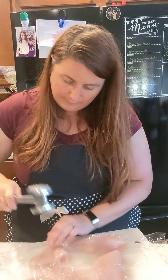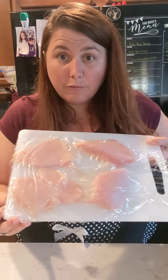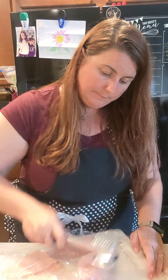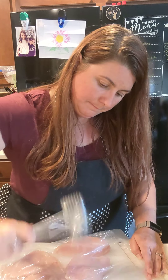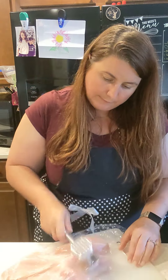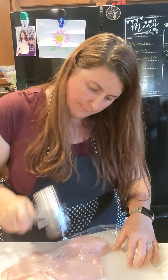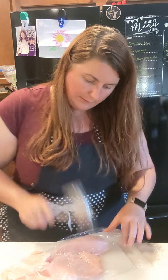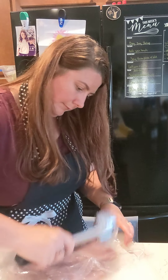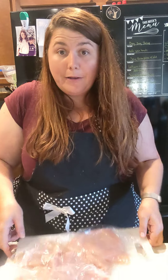Let me do this piece down here and I'll show you the difference. Now you see two of those are smashed out and two aren't. Let me finish that process... This breast is being a jerk. All right, now they're all pounded out and thin.